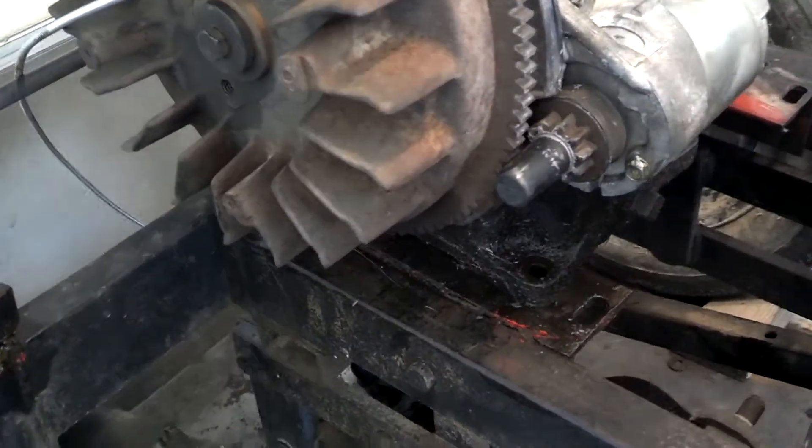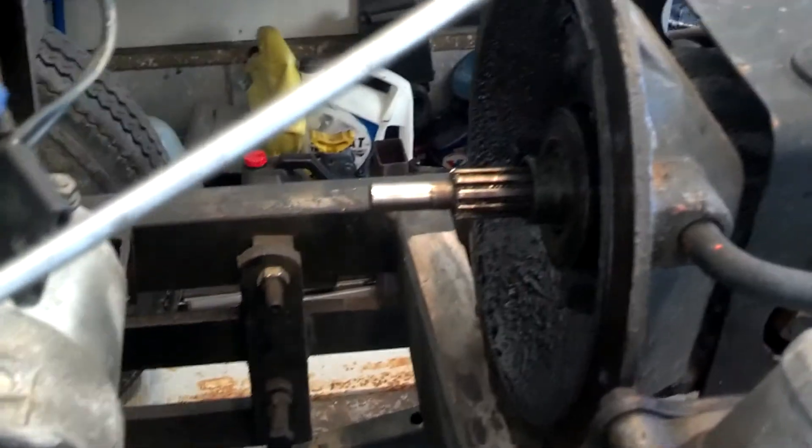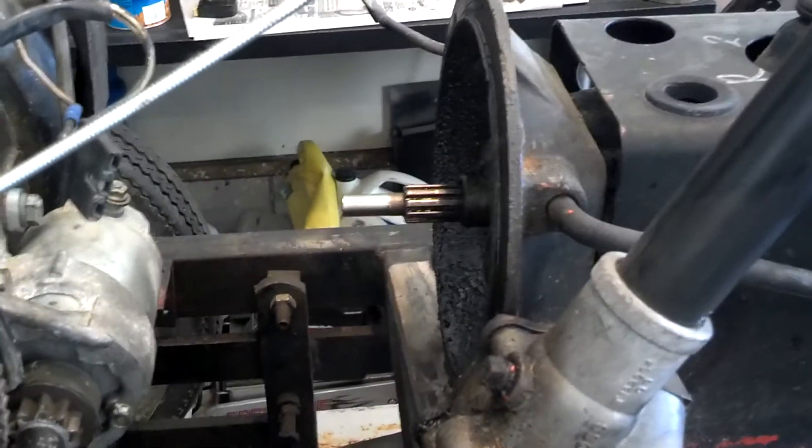The good news is, I found the noise that I was complaining about. At least I'm sure I did. As you can tell, I sort of took the engine off so I can get to the front of the transmission.